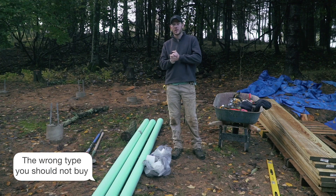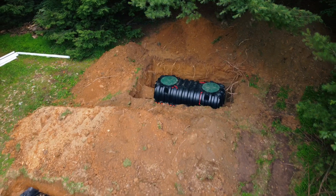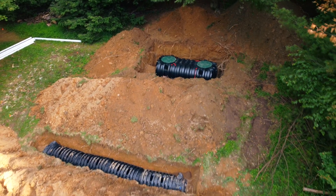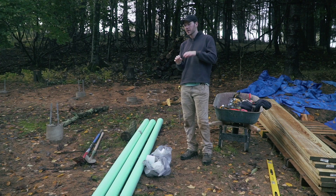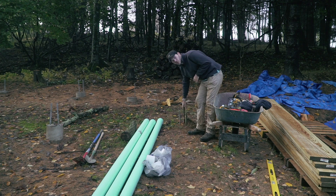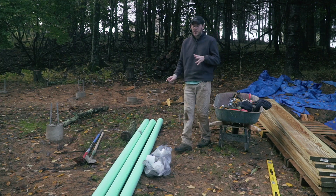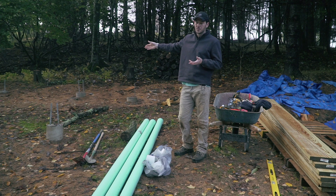Today I'm going to install my sewer line, which I mentioned in the previous episode. The septic tank installer did one run of pipe outside of the tank, and right now that pipe is ending right here where they left the stake. So now it's my job to use this pipe and run it all the way where I need it to be.